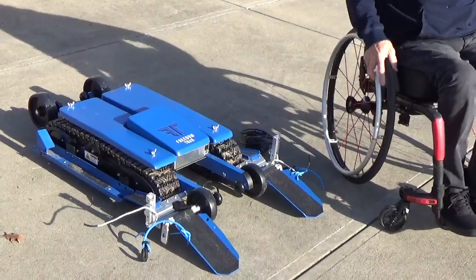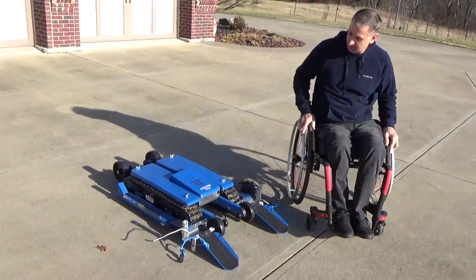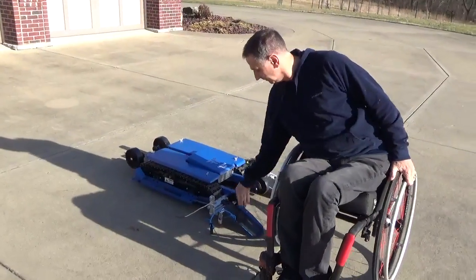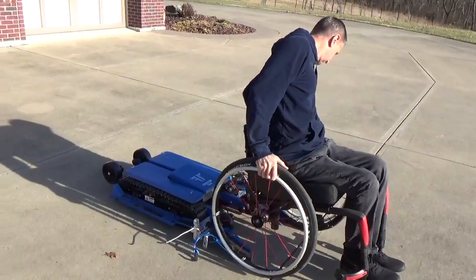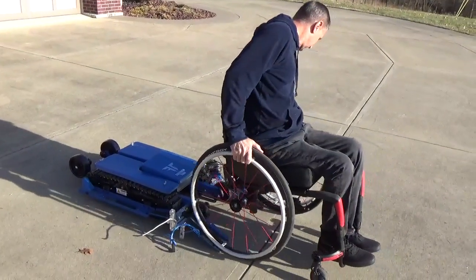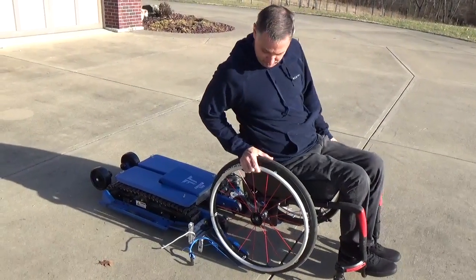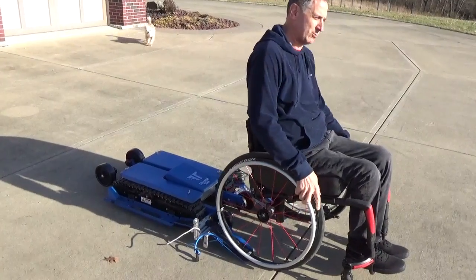I'm just going to back onto it. Now it's a little tricky backing onto — it takes a little bit of getting used to, so I may not get it done the first time. I'll just come up to it here and try to get lined up straight. And then once you're straight, just kind of go for it — lean back and give yourself a push backwards. So here we go.